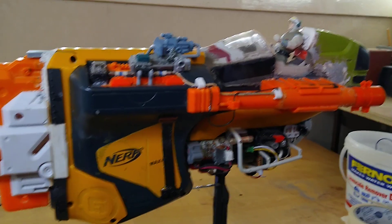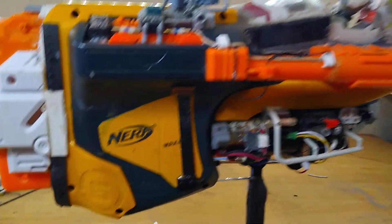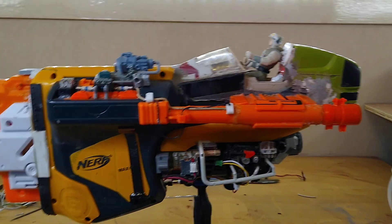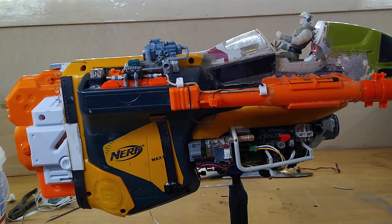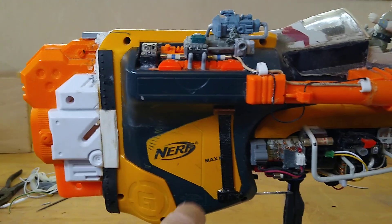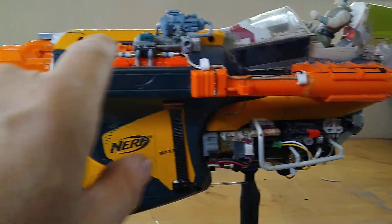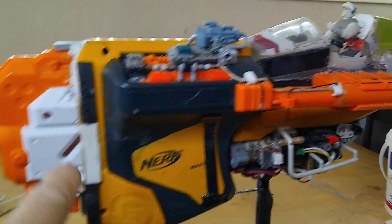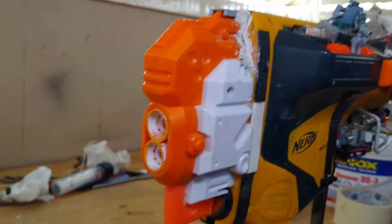And this is the other model, which again is in a raw state before I paint it. This is my version of an anti-gravity bike or vehicle. The Nerf parts here — the Nerf gun is actually the thing that gave me the idea in the first place because of its particular shape. And another Nerf gun on the front here.